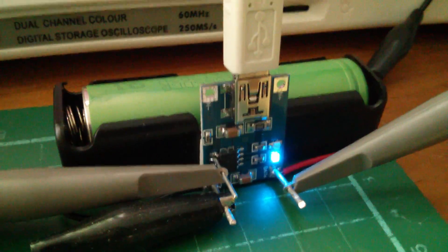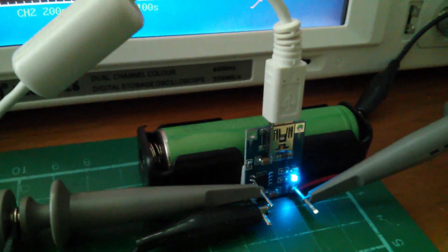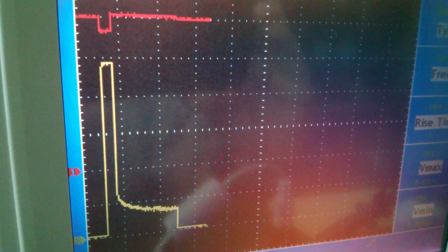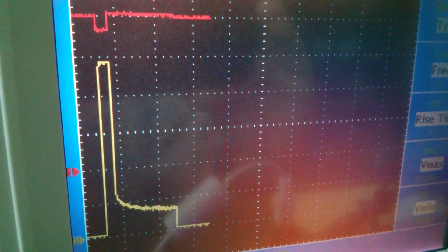Looking at the scope: the red trace — voltage — is sitting at 4 volts, four divisions above zero. The current did shoot up, then dropped down, and now it's dropped to zero, meaning the cell is fully charged and not taking any current at all. I'm going to put a resistor across the battery to pull a bit of charge out of it — a fairly low value resistor, 2 ohms — and we'll have a look at the waveform.